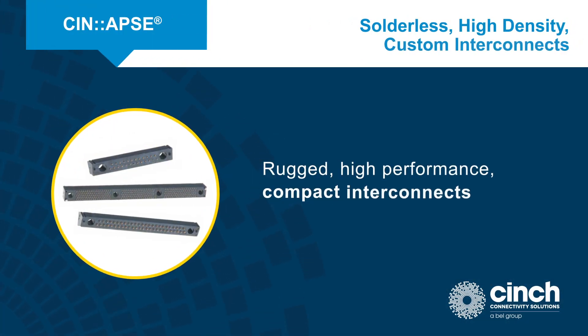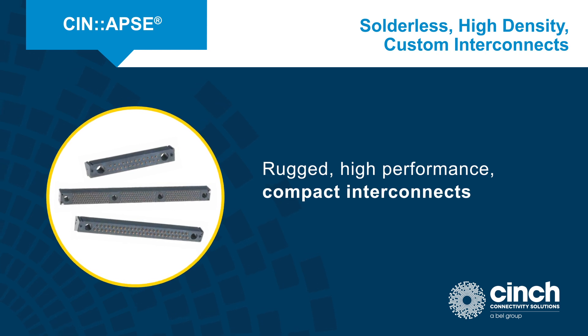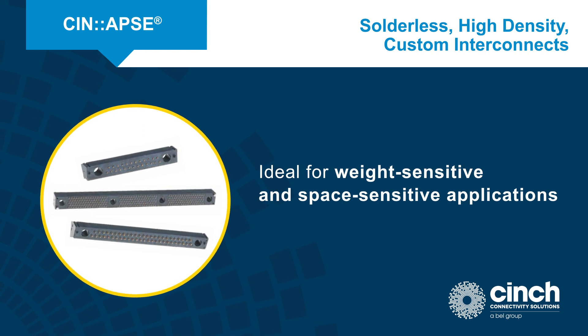Synapse is the most widely implemented crimpless and solderless high-speed interconnect in the industry. These high-density custom interconnects are used for board-to-board, IC-to-board, flex-to-board, and component-to-board applications without the use of solder.